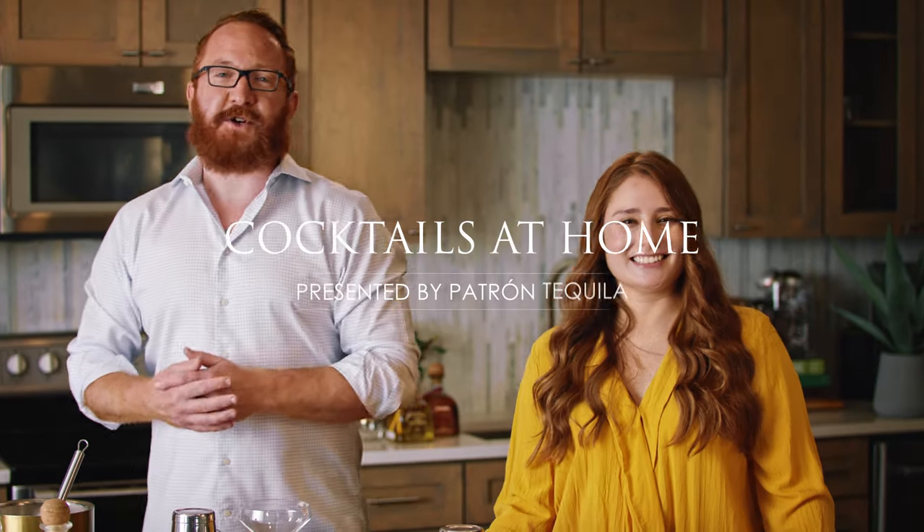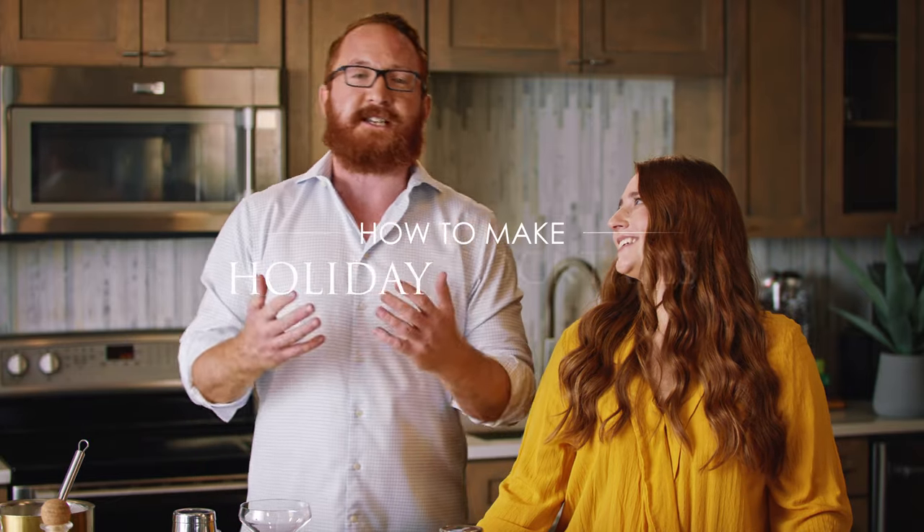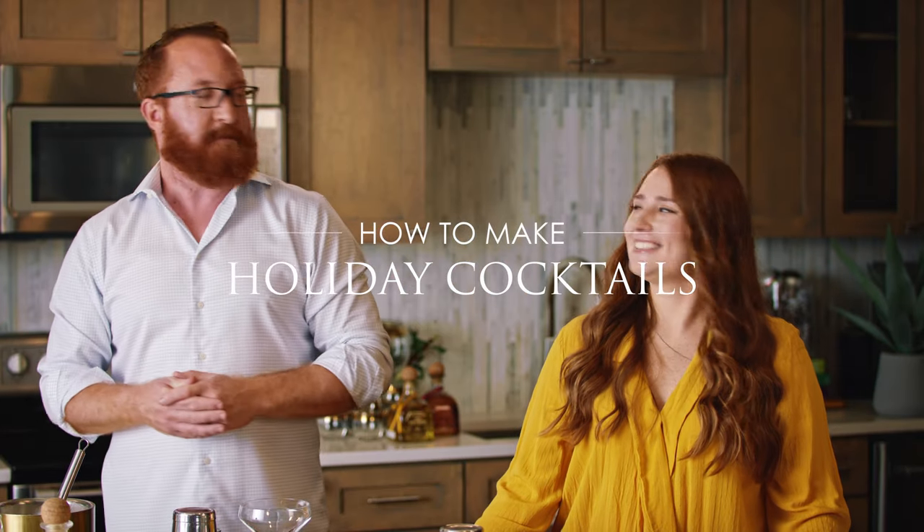Welcome to Cocktails at Home presented by Patrón. My name is Steven and I'm one of the mixologists with Patrón Spirits. I'm joined today by my good friend Naomi. Thank you so much for having me — stoked to have you. You're no stranger to entertaining at home, so I wanted to bring you in so you can show me some tips and tricks on what you do when you're entertaining and making cocktails for groups of friends.